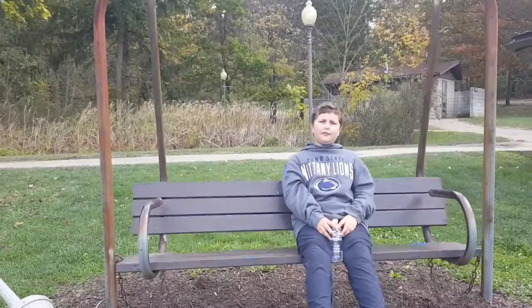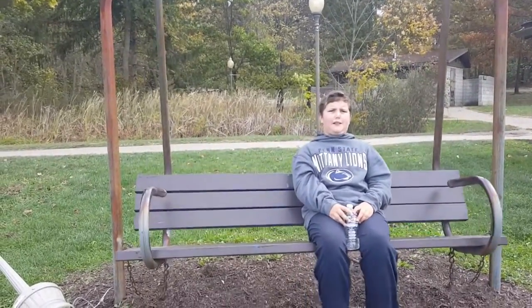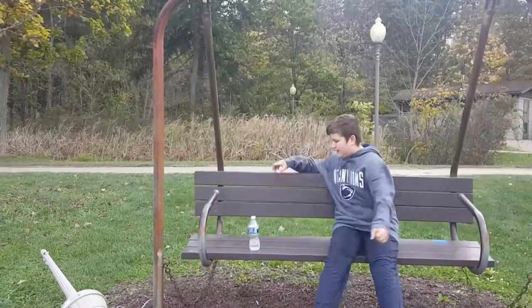For the sign-off, this is the swing flip. Yeah!